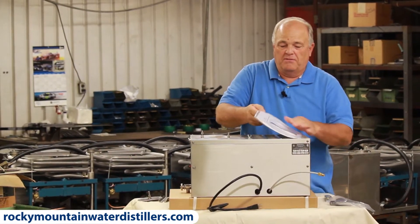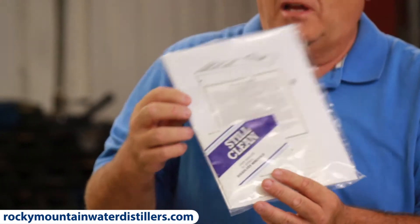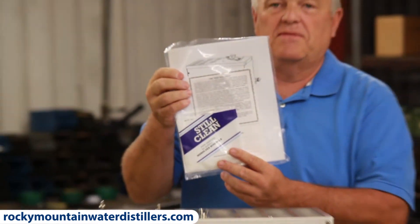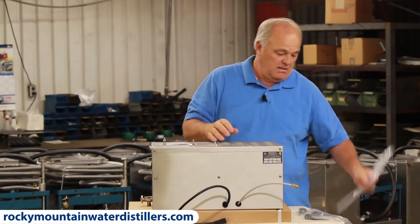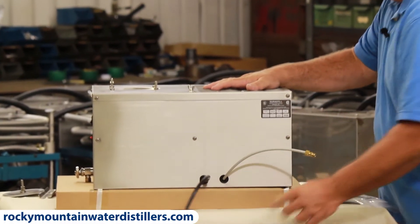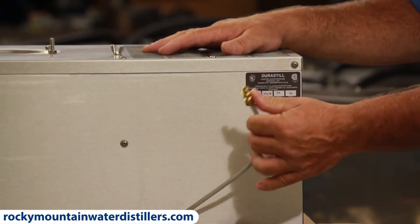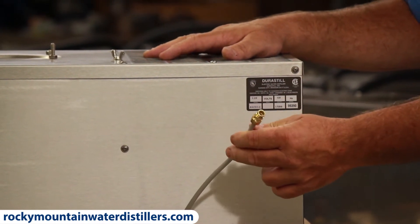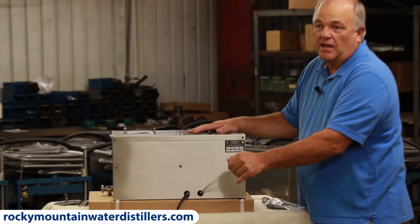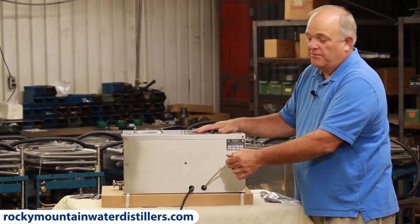When you open it up and pull that off, you have a sample of Still Clean, your warranty, and your manual right there in a package. Save that — do not discard it, you'll be needing that. Now you'll notice on the back of this distiller is a plug, and since this is an automatic distiller, it has a water inlet tube right there. It's just like the back of your refrigerator — it's an eighth-inch OD line, and you plumb that into your water supply after your pre-filter.